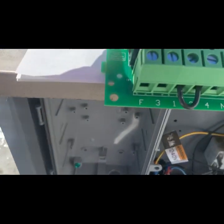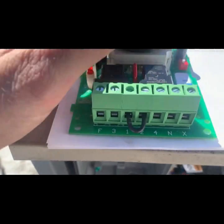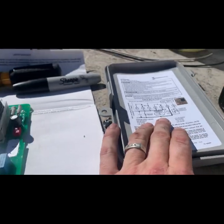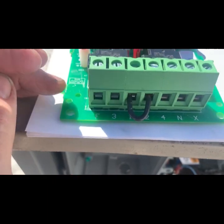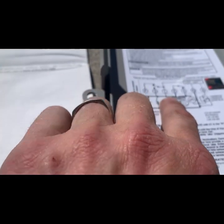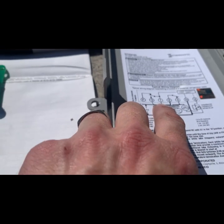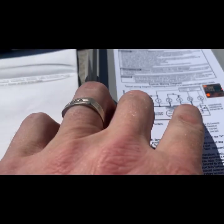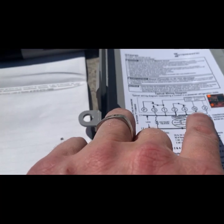First things first — kind of what we talked about the other day. I need a jumper between one and two. Even though I'm not going to hook anything up to the defrost circuit, I am hooking it completely up to the cooling circuit, just in the name of simplicity. So I've bent a jumper between one and two. We're going to run our line power in.